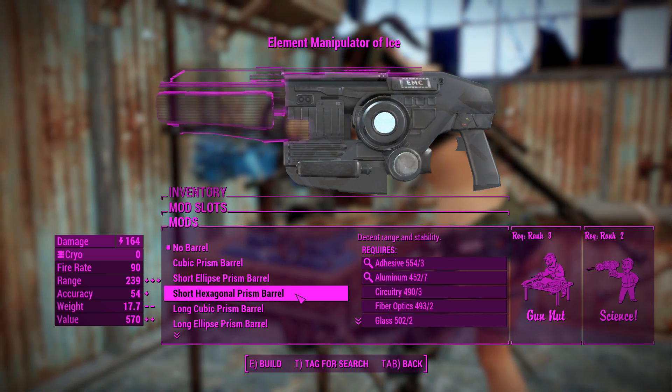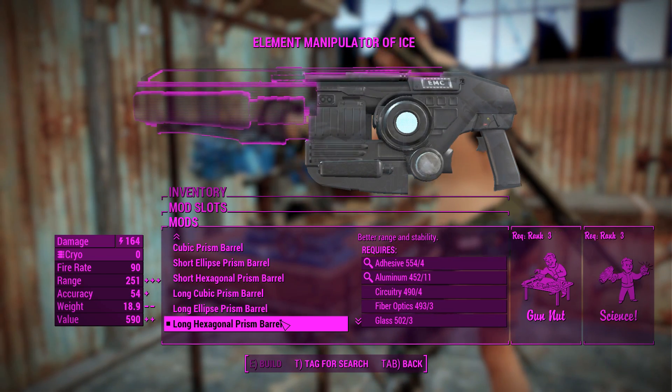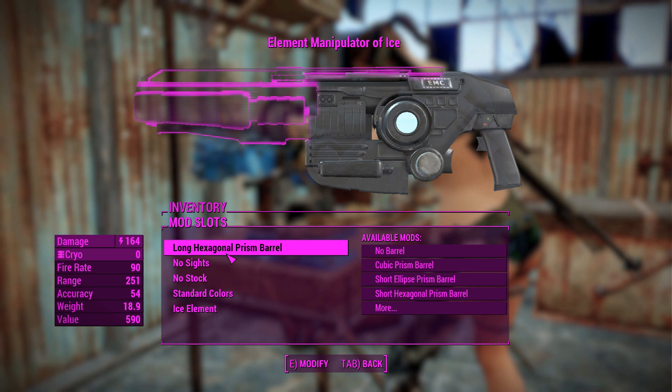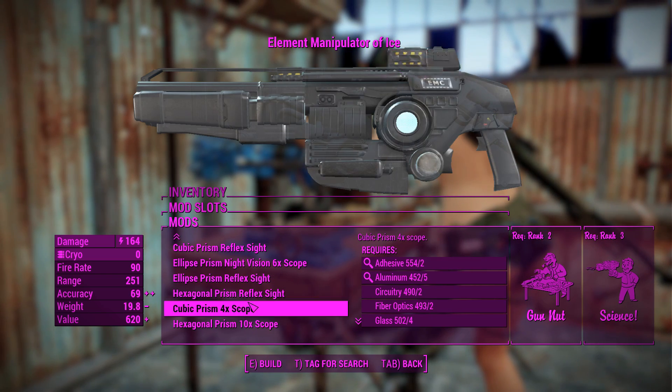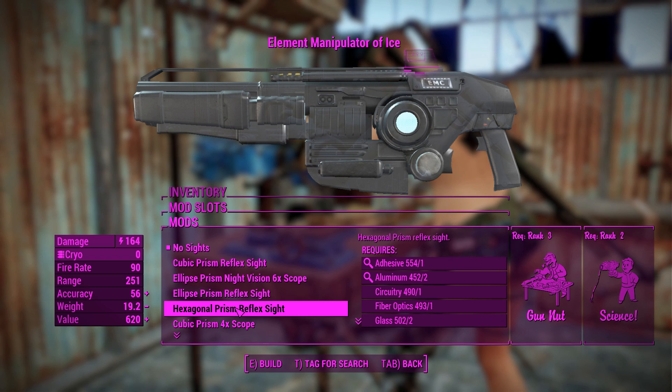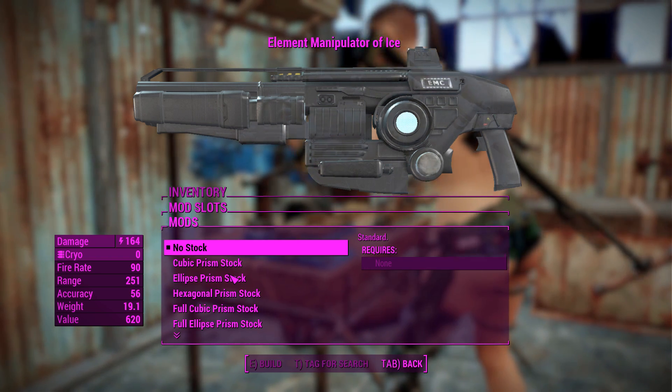First of all, for the barrels. What you get here is better range and accuracy, which is good for obviously maintaining damage and accuracy over range. We'll chuck on the long hexagonal prism barrel there. You can chuck a sight onto this if you feel like it. I feel like a scope is pushing it, so we'll just go for a little reflex light to help us out in bats if need be.